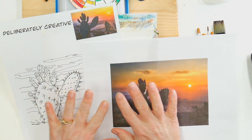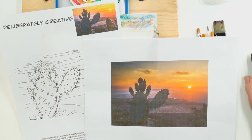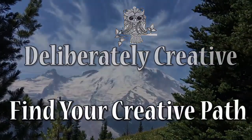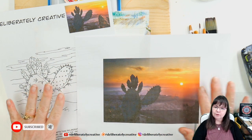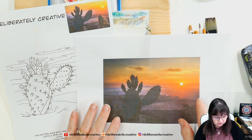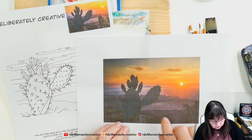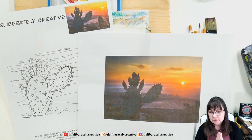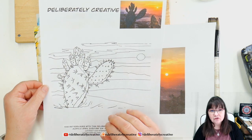Welcome to Deliberately Creative, I'm Stephanie. We're going to do a fun sunset — or sunrise, you make the choice — over the desert with a lovely cactus. There's some fog, might be more of a sunrise. This cactus is in the foreground with little cactus flowers just budding up getting ready to bloom. I have a traceable pattern on my website so you don't have to be able to draw to do this painting.